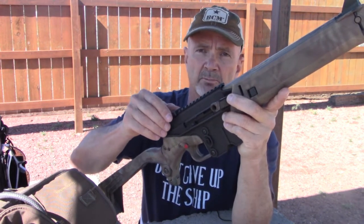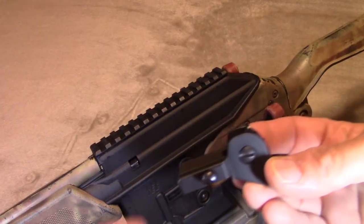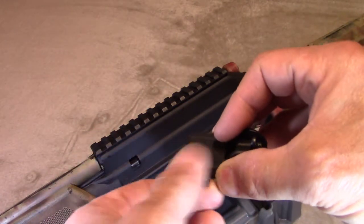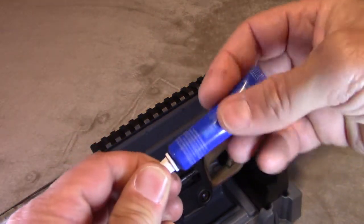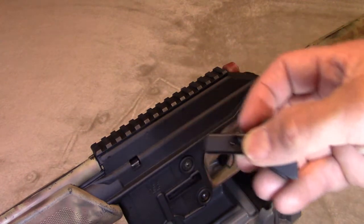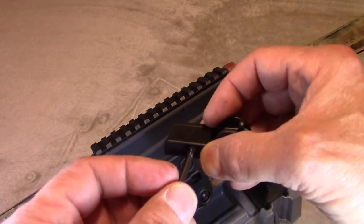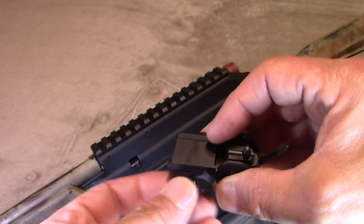I could have stuck with the rear plastic sight that Kel-Tec ships with the rifle, but I've gone with Tech Sights — specifically the elevation-adjustable model. To mount it, you first remove the Picatinny rail clamping screw, apply a tiny dab of blue Loctite, insert the clamping plate, then thread the screw in just enough to hold it in place.